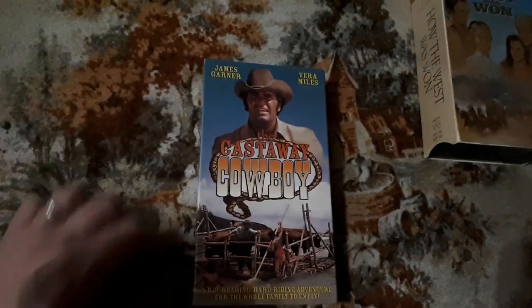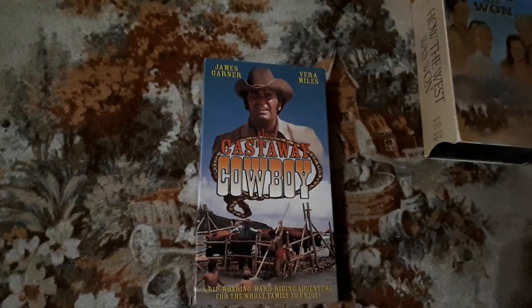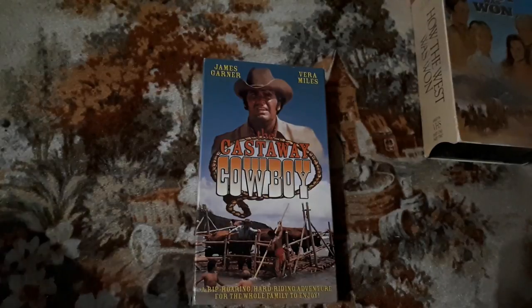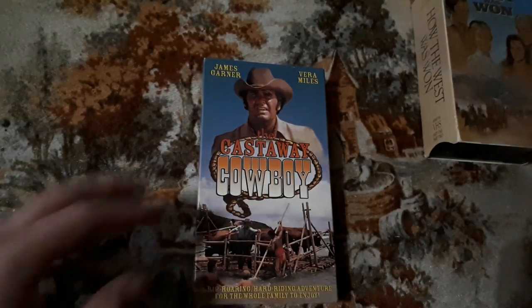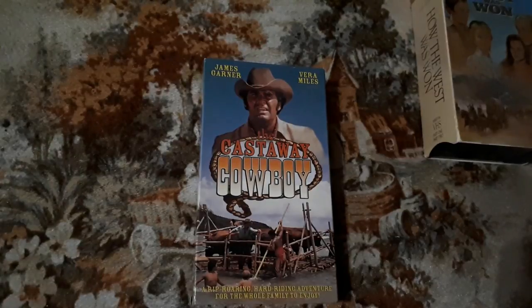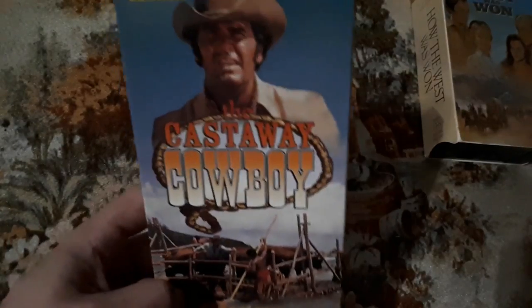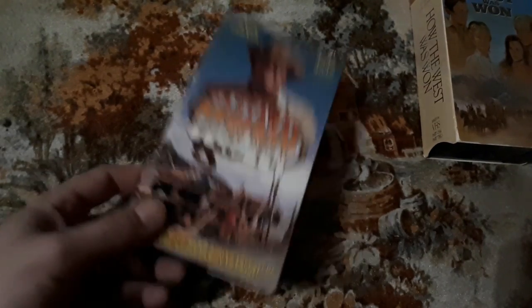Another one is Castaway Cowboy. Have not watched this yet, but I did see James Garner was in it. I'm a fan of James Garner. Being a younger generation, I know James Garner from the film Maverick, where Mel Gibson plays Maverick — Mel Gibson, Jodie Foster, James Garner — and the whole cast was excellent. Maverick is one of my favorite films, because I also love to play poker. James Garner is actually the original Maverick from the television series. James Garner was great, especially in The Notebook.